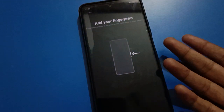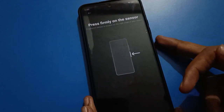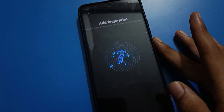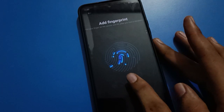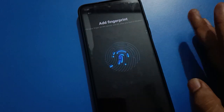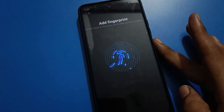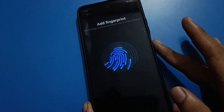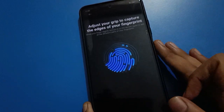I will add one more fingerprint lock. Touch and remove your finger repeatedly — because if you only touch without removing, the fingerprint lock will not be added properly. Touch and remove, touch and remove — then you can add your fingerprint lock easily without any problem and use it.